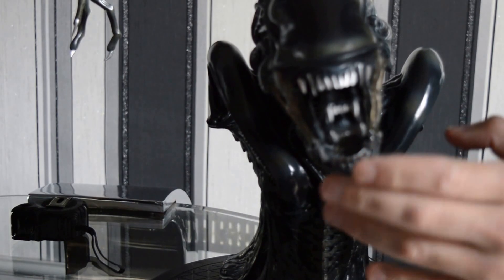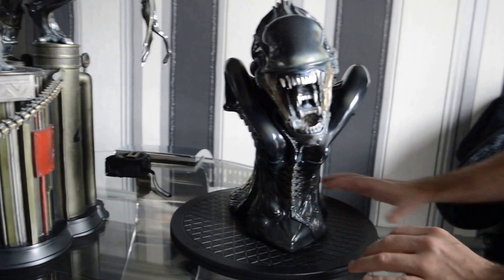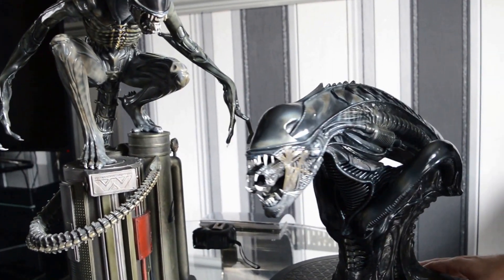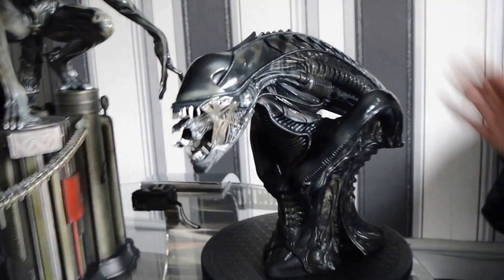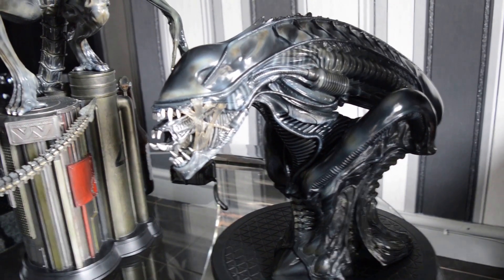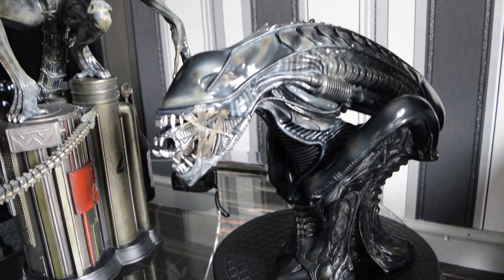The teeth look really good. This comes separate — you get the bust and the tongue, it's pegged in. So this is a lot smaller than the Big Chap bust, but that's how it is. They are smaller. He's called the Big Chap for a reason. That's actually a good point.